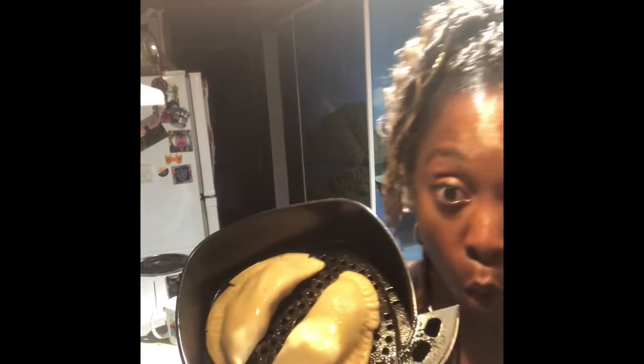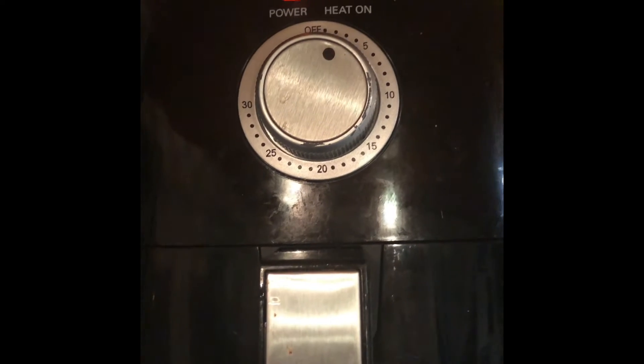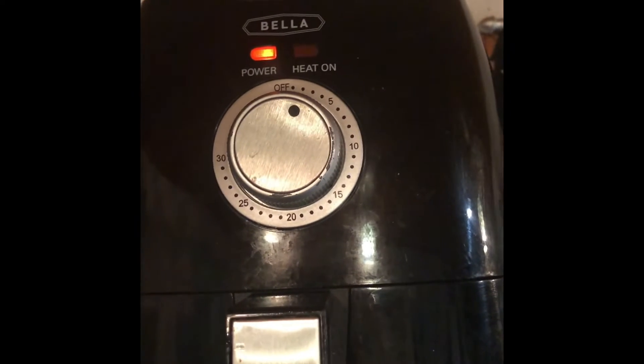Using the spray helps give it that browned look even though you're using air. The beauty of the air fryer is that you're not actually frying it, so you won't get that greasy after-effect — saves you some calories, and honestly I don't like the greasy taste anyway. I put mine in at a little less than five minutes on one side.